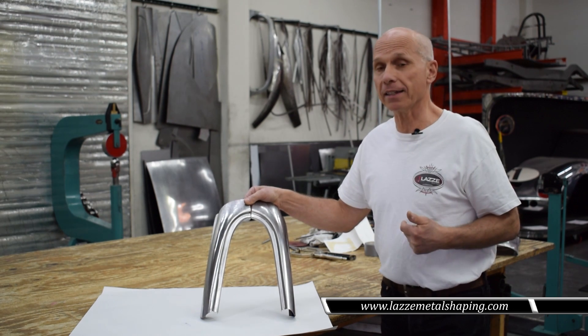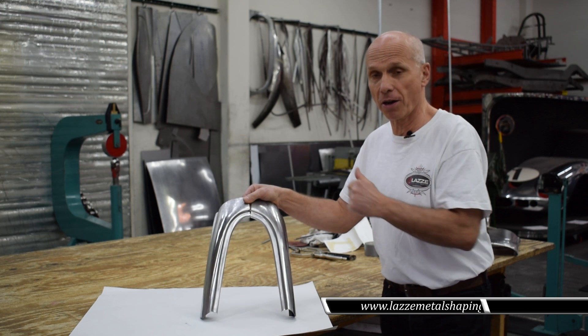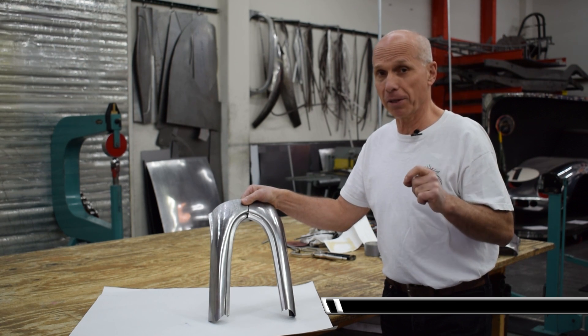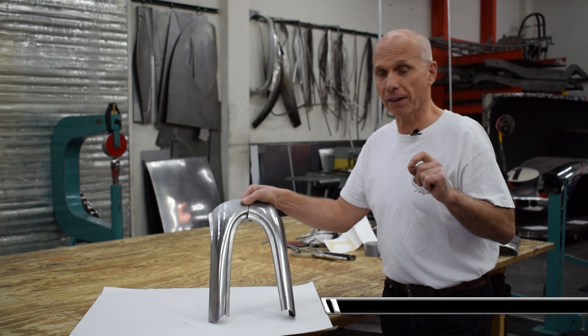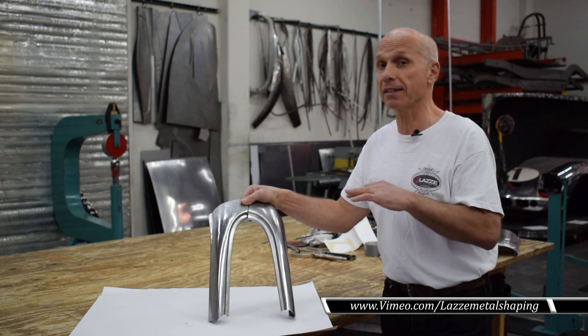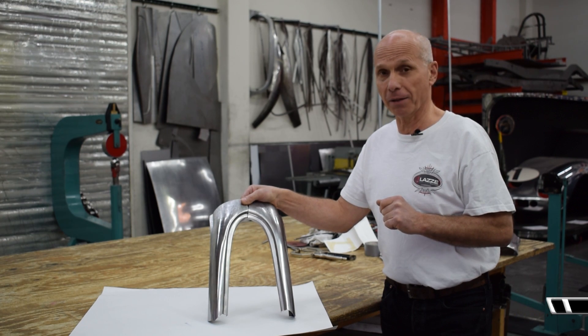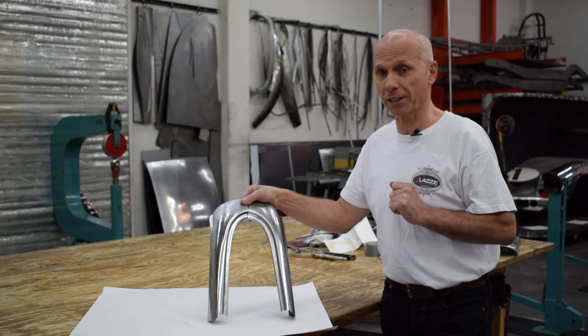To make those pieces it will be a longer video. So if you want to see how I made those, you can go to www.vimeo.com/LassieMetalShaping. There you can see the full story of how to make it. Thank you so much for watching and we will be back with more videos here soon.